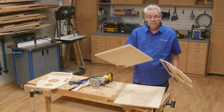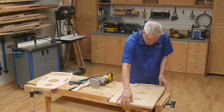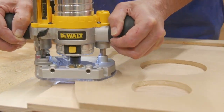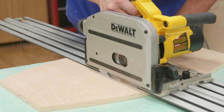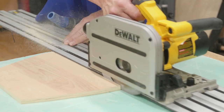Now I'm routing the stock that will form the two backer boards that get mounted under the rhombus shape opening. I'll cut one side and then the other. Then I grab the track saw and cross cut the two pieces 9 inches long. Now we're really making some progress.